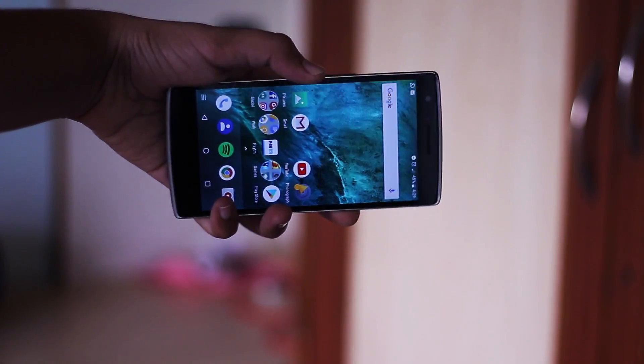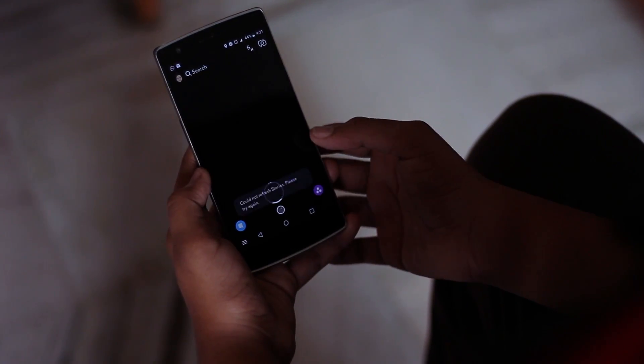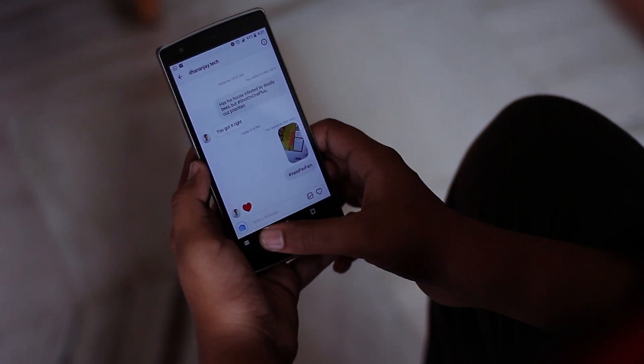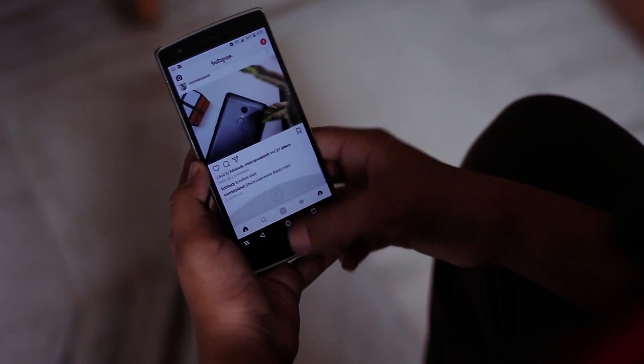In the newer builds, camera and camcorder function too, so apps like Snapchat and Instagram are no longer a decidedly deal-breaking consideration for me. Google Play Services also do work, but only with the colored Gapps package which I've linked down below with the ROM and all the instructions that follow.